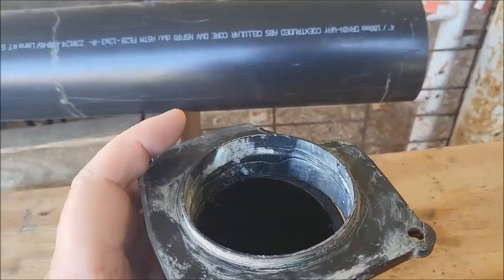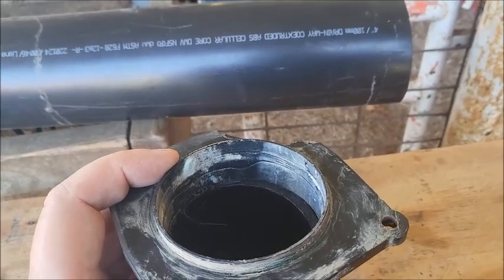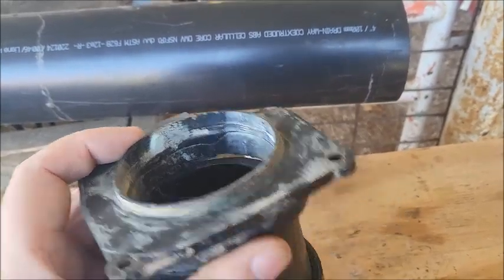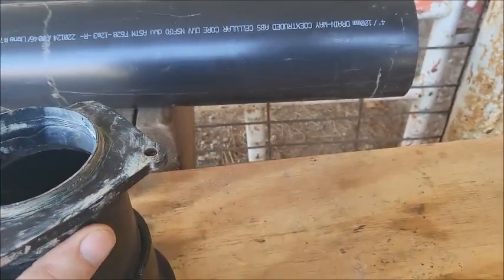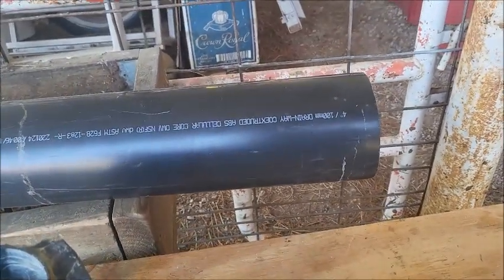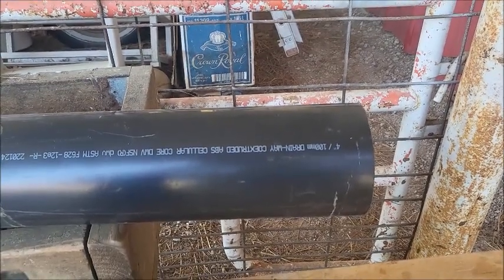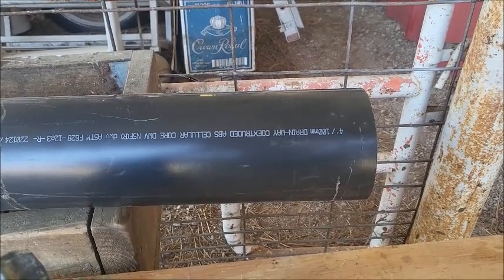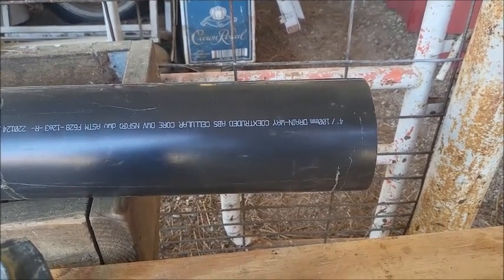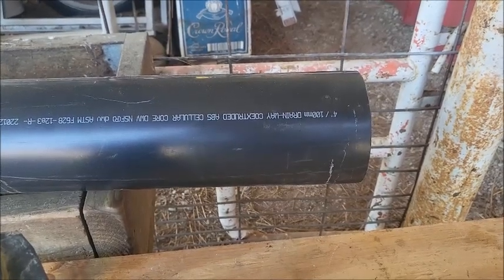The solution I came up with was a whole lot simpler and it fit on my RV, because if you start putting a lot of different adapters together you're going to get far too much length sticking out. It was a headache — I had to go think about it for a while — until I looked at four-inch pipe and said that ought to work. Again, thank you for watching.